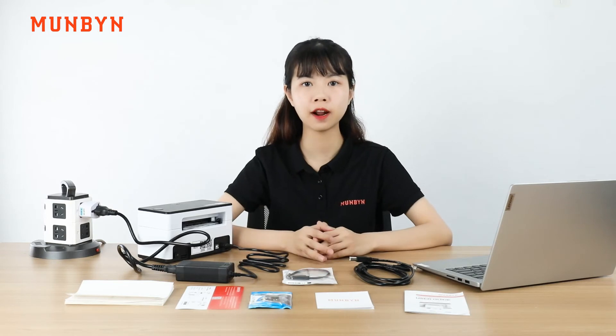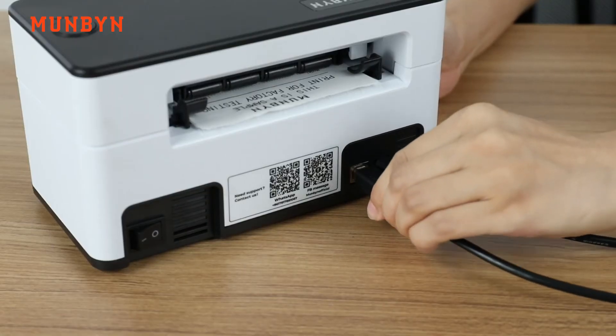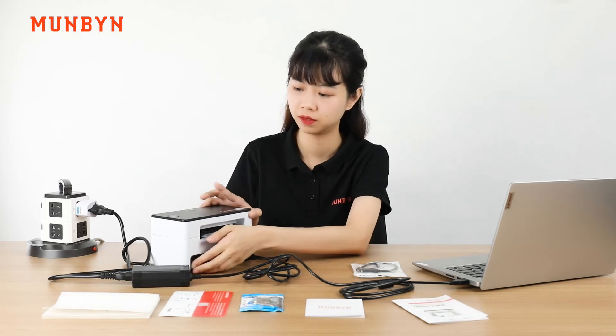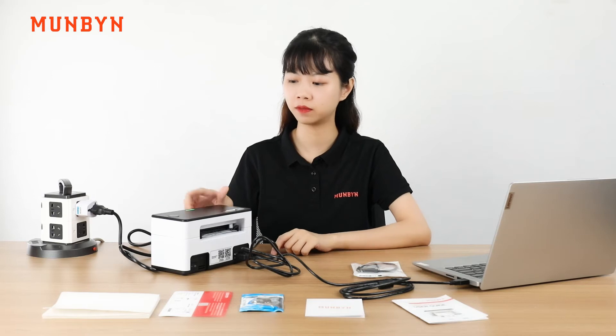Then, connect the computer and the printer via the USB cable. Now, we press the power button. You can see the printer is powering on.